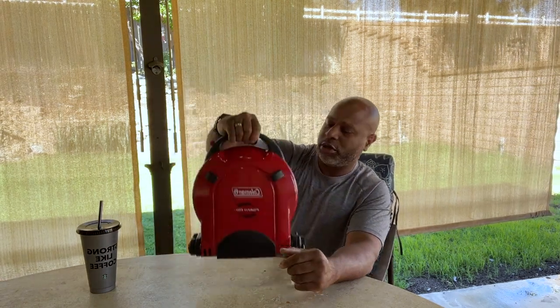Hey guys, Terry here, aka Lucrative Soldier. Today I'm going to be talking about the Coleman Folding Gold Portable Stove.